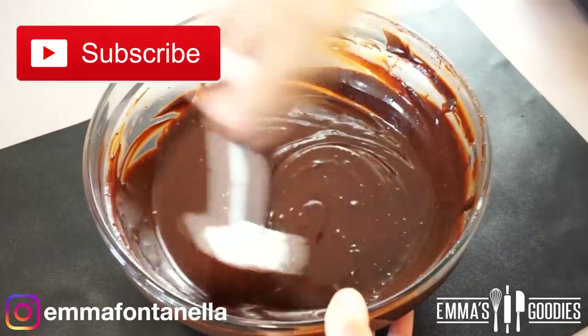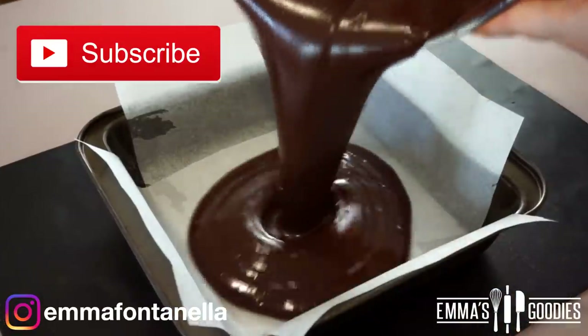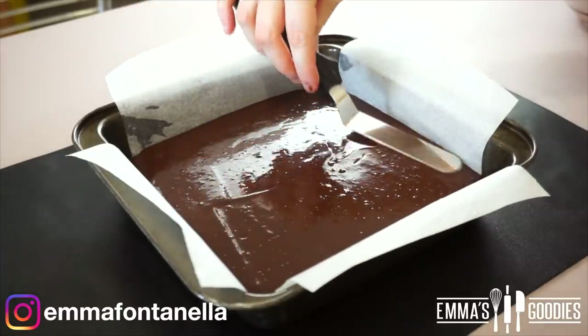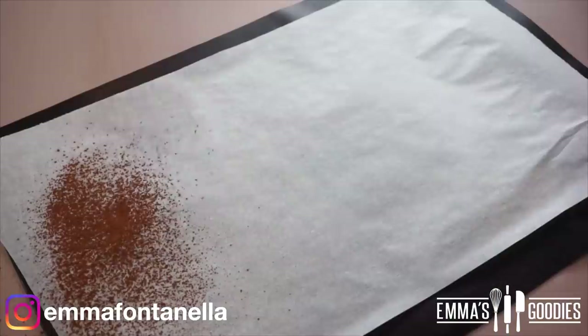If you're new to my channel, welcome. Make sure to subscribe and click that notification bell — I post new videos every week. You're going to pour this delicious mixture into a 7 or 8-inch square pan lined with parchment paper, and this needs to chill in the fridge until it hardens.